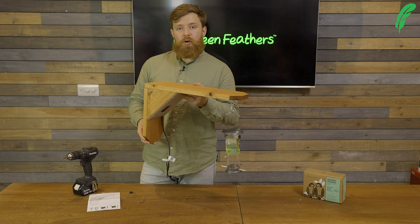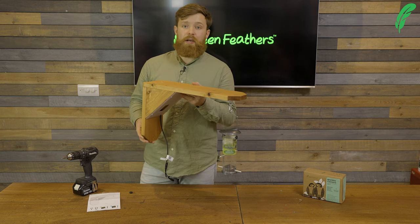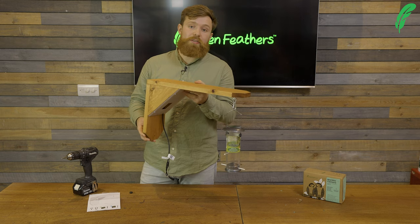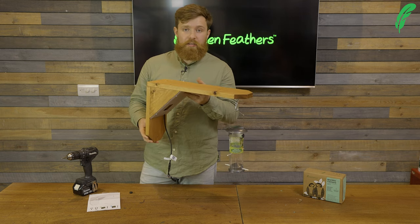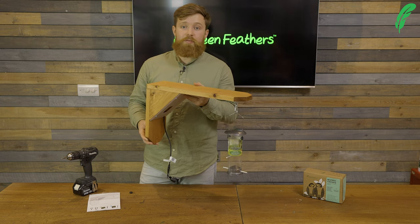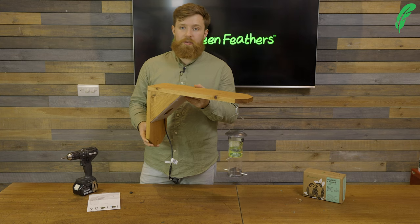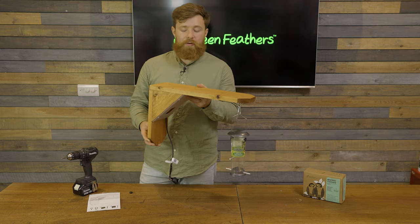Now that we've got our camera all mounted up inside our bird feeder, we're ready to pop this down the garden and enjoy many happy hours of great footage of the birds. If you want any more information on any of our products please go to our website which is green-feathers.co.uk. Thank you so much for watching today and don't forget to like, subscribe and share.